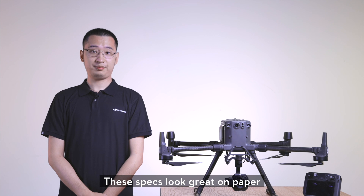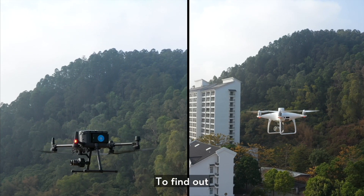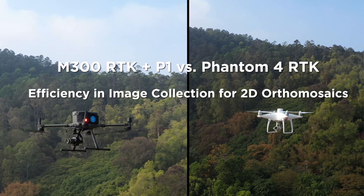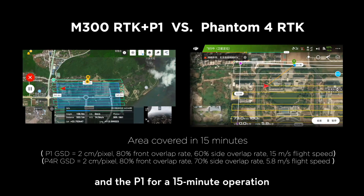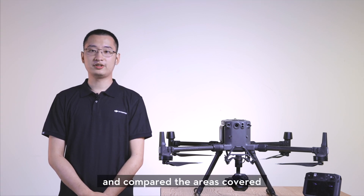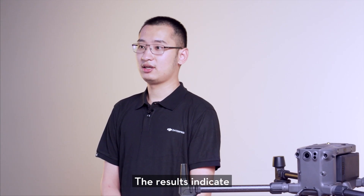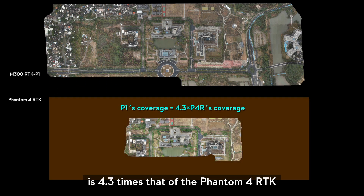These specs look great on paper, but does it actually improve field work efficiency? To find out, we pitted the P1 and M300 RTK against the Phantom 4 RTK. Given the same GSD, we flew both the Phantom 4 RTK and the P1 for a 15-minute operation under the recommended operating parameters and compared the areas covered. The results indicate the area covered by the P1 is 4.3 times that of the Phantom 4 RTK.